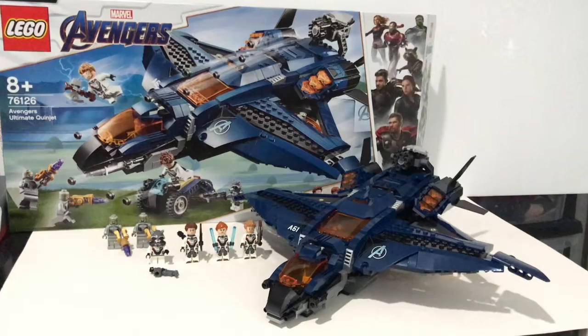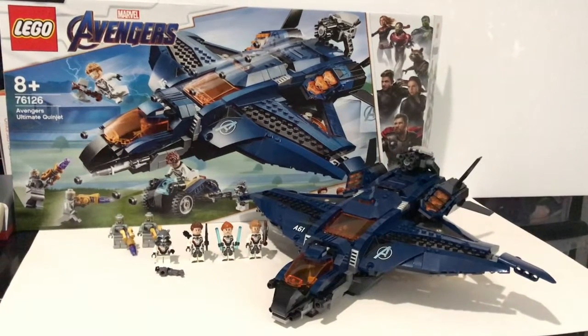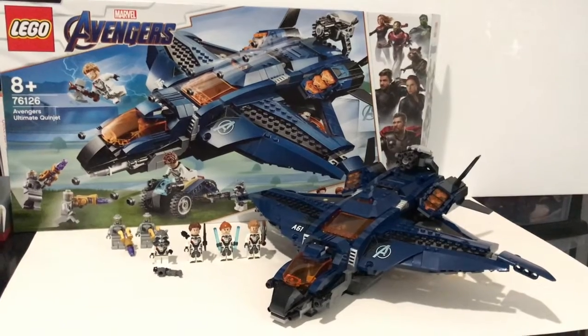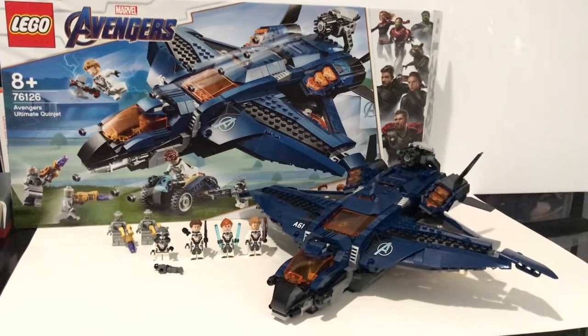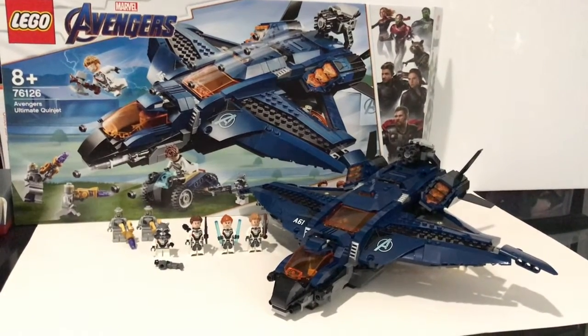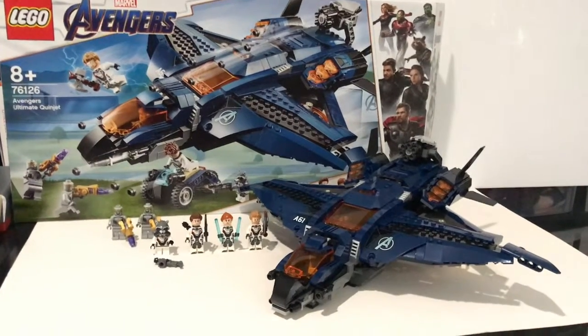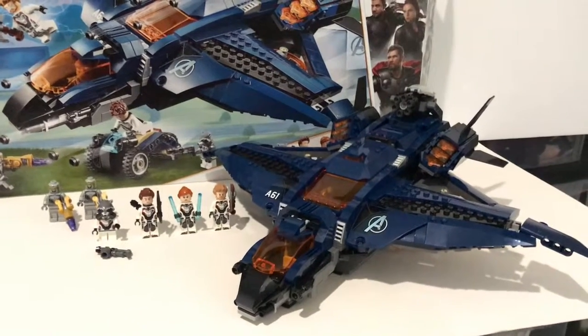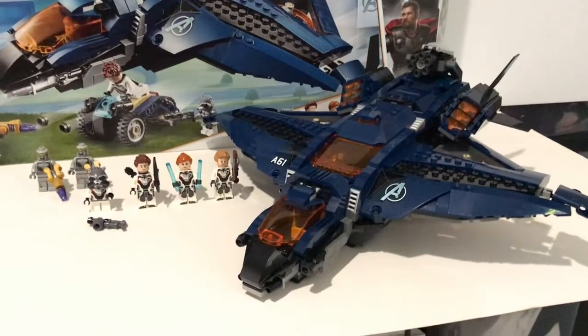Hello everyone, welcome to Felipe's Reveals. Today we're going to take a look at this Lego Avengers Endgame set: the Avengers Ultimate Quinjet. This set contains 838 pieces at $160 USD. It comes with the Ultimate Quinjet build and 6 minifigures. Now let's take a close look at the individual components of this set.